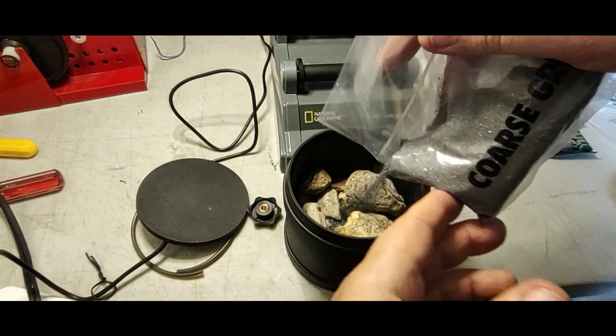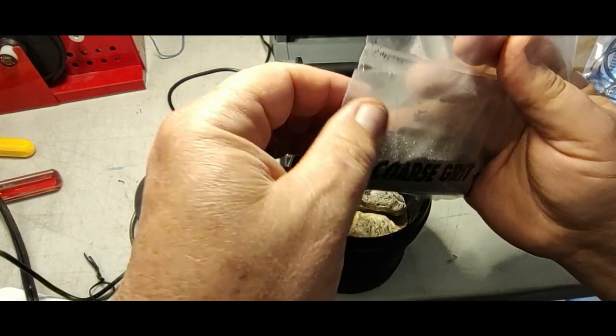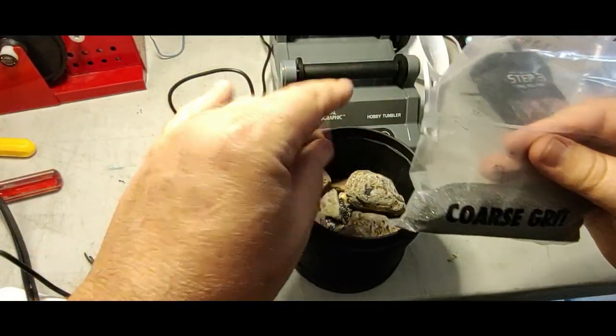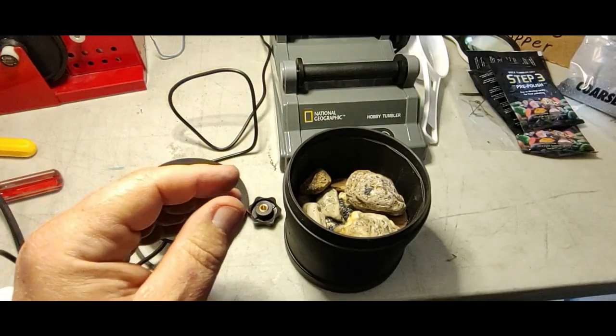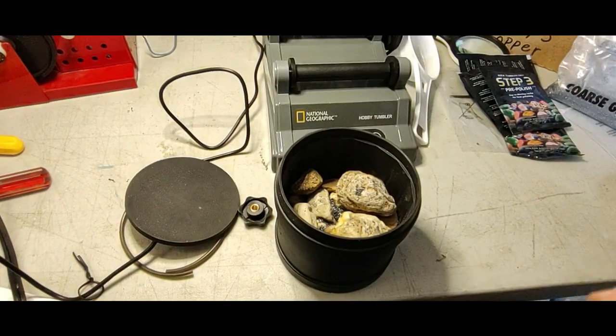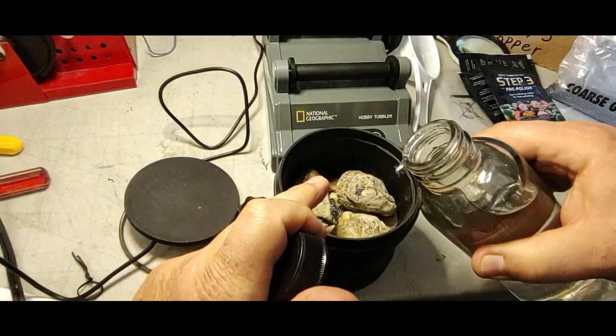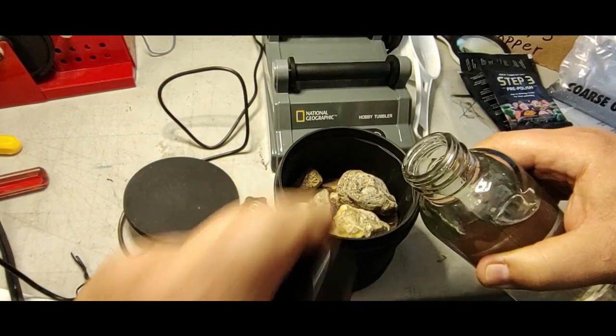I'm going to try to get about a teaspoon or so of coarse grit. I'm sure that you experienced tumblers will say I am insane. I'm going to put the water in just to about the top line of the rocks and get it turned on.